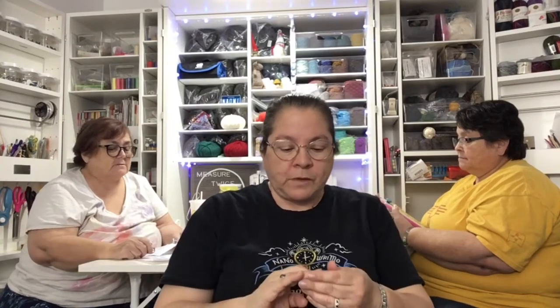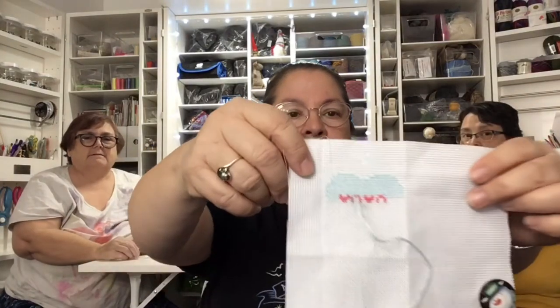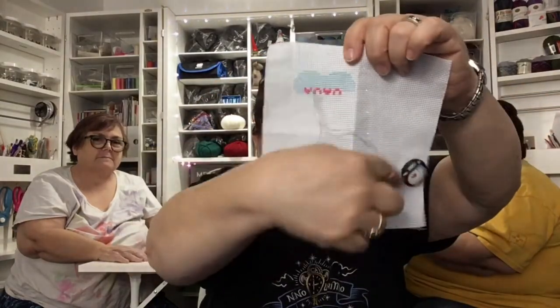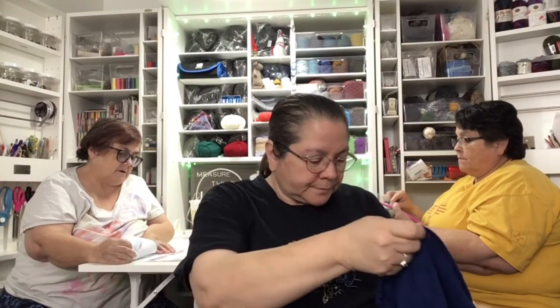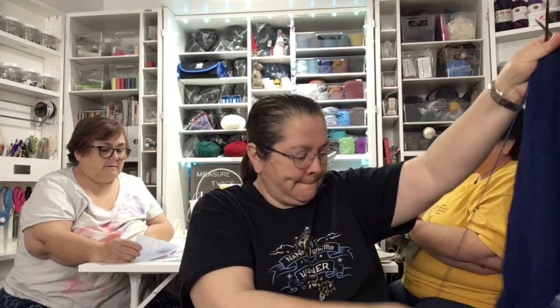I finished the Scotty dog I was working on last week, but I forgot to bring it. I'm working on this - it's the top of a heart, a candy heart. She's going to put four on. They're all pastel colors. I have the pattern here but it doesn't have a picture. It's a free pattern on fatcoreshop.com - the candy heart chart. It's really cute.